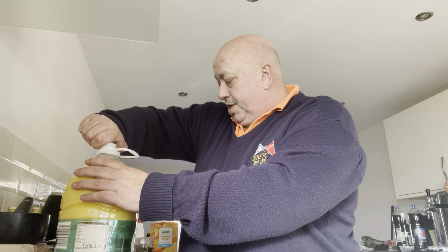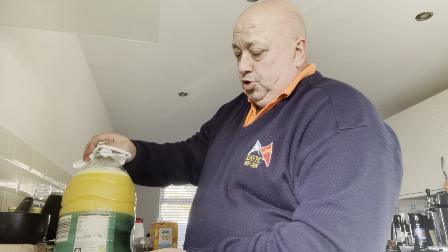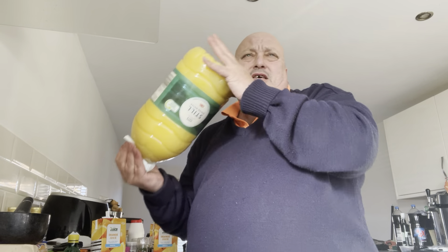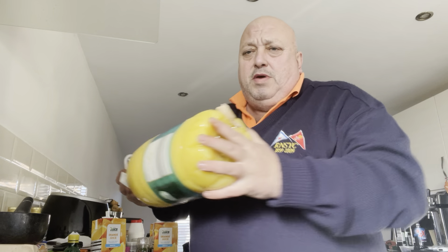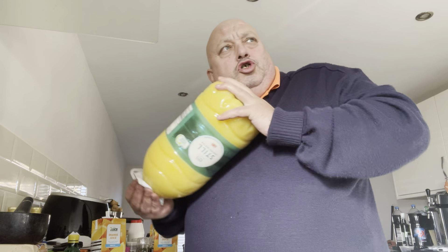Put the top on again. Now this is the important bit — get the cloth on the top so it doesn't spray — and give it a good mix to make sure the yeast is mixed in so it can start eating the sugar.